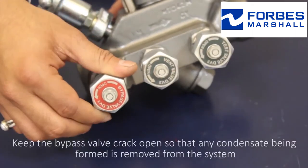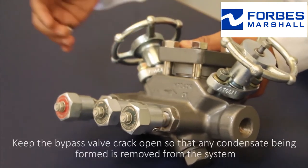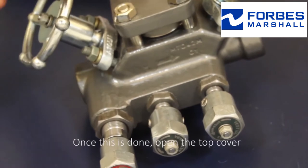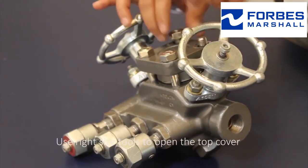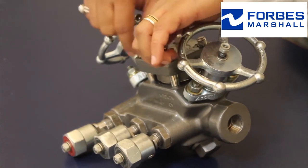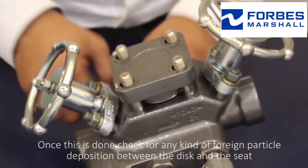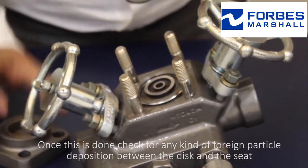Keep the bypass valve cracked open so that any condensate being formed is removed from the system. Once this is done, open the top cover using the right sized tools. Then check for any kind of foreign particle deposition between the disc and the seat.